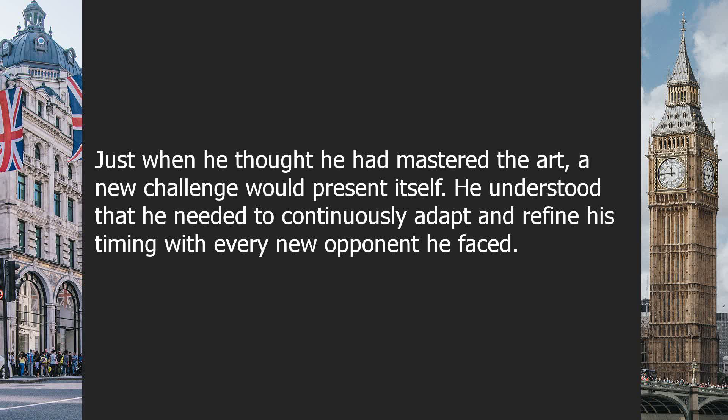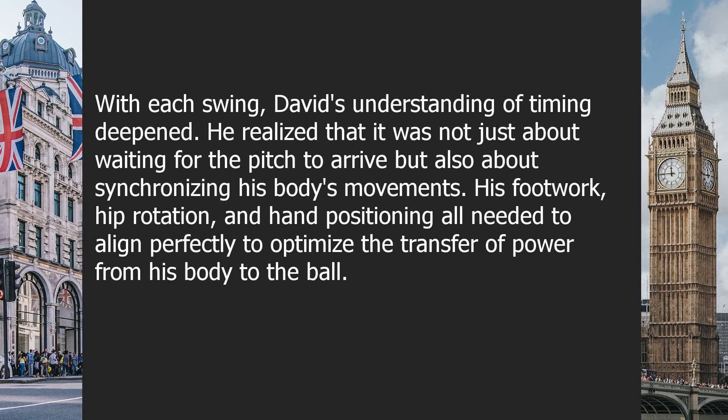He understood that he needed to continuously adapt and refine his timing with every new opponent he faced. With each swing, David's understanding of timing deepened. He realized that it was not just about waiting for the pitch to arrive, but also about synchronizing his body's movements. His footwork, hip rotation, and hand positioning all needed to align perfectly to optimize the transfer of power from his body to the ball.